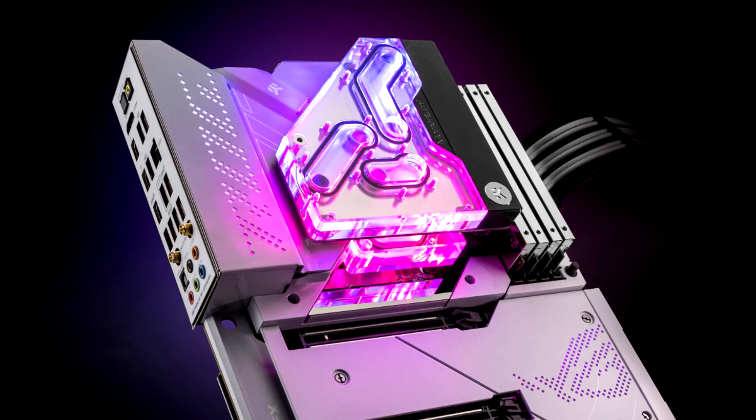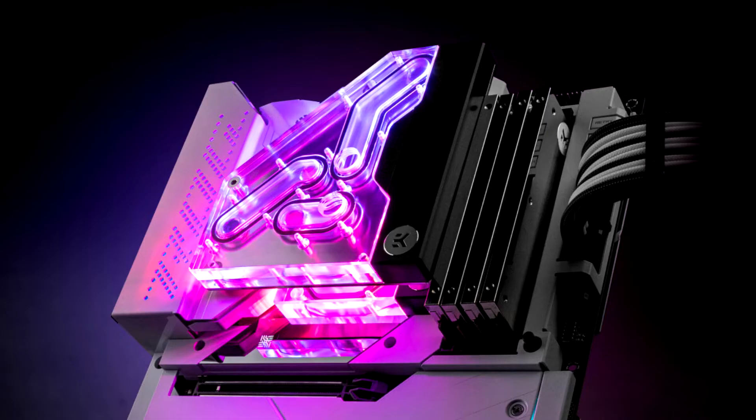EC, the leading liquid cooling gear manufacturer, is ready to support the enthusiast favorite ROG Maximus Z690 Formula motherboard with a unique, patented liquid distribution VRM bridge. The EC Quantum Momentum VRM Bridge ROG Maximus Z690 Formula dRGB is a purpose-engineered connection piece that bridges the integrated cross-chill EC3 VRM cooling on the motherboard and the EC Quantum Velocity 1700 CPU water block into a single entity.